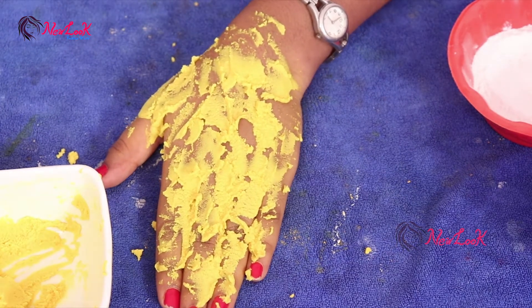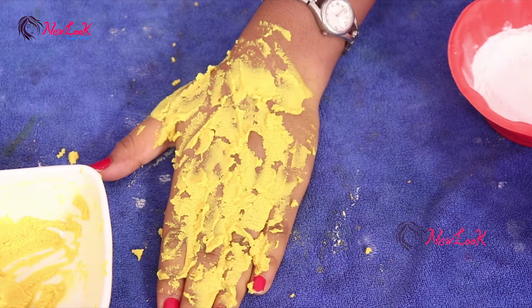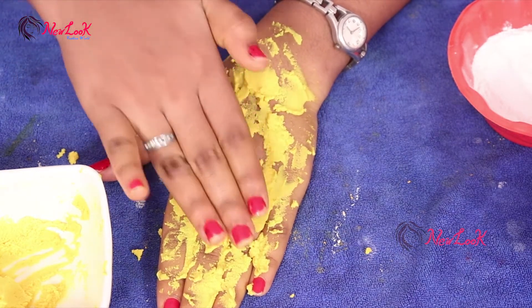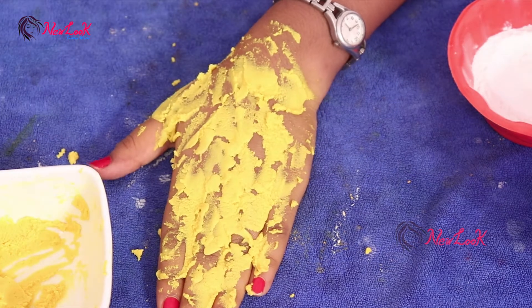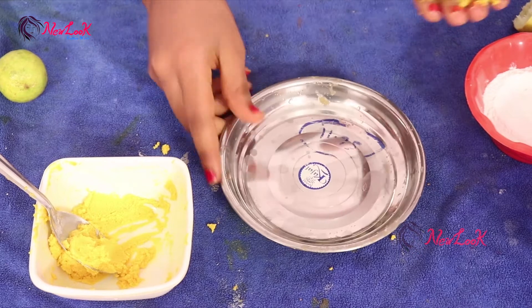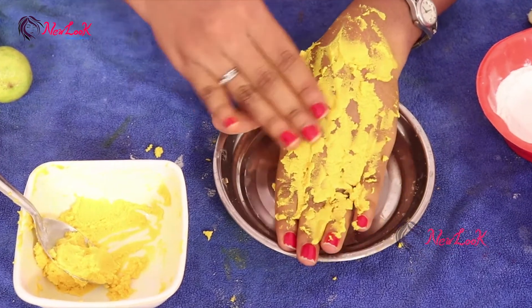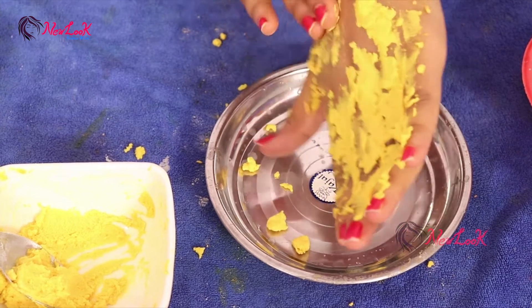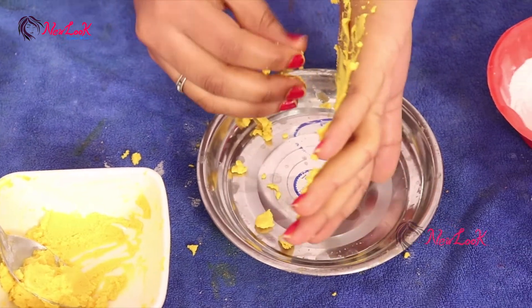Leave it for only five minutes. After five minutes, rub it off with your hand. Wait until it gets completely dried, then take a plain plate and rub it — by rubbing, it removes all the unwanted hair.